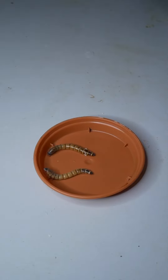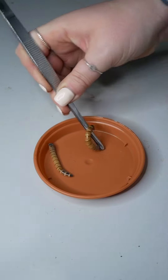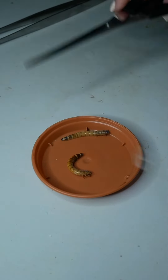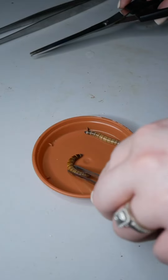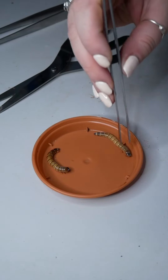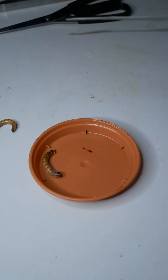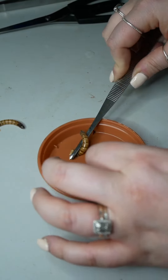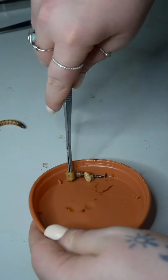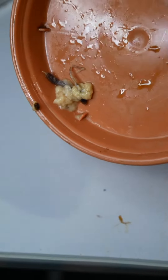So the first thing you're going to do is crush your Morio worm's head — no part of this process is nice. I'm just going to take it and crush its head, then cut the Morio worm's head off. Any reaction you see from here on out is just nerves firing; the animal is dead. It's not nice. I'm then going to take the worm and literally just roll it. This process is just horrible. You should be left with something that looks like this.